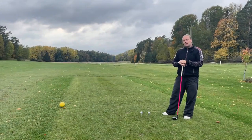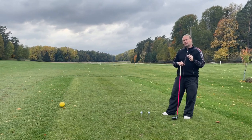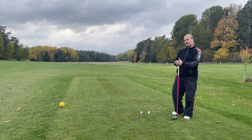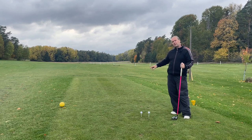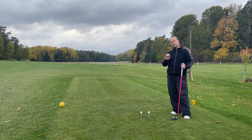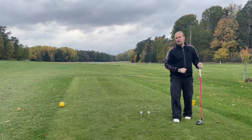Hi everyone, welcome to think past impact. You need to think past impact if you really want to hit your longest drives. Most people think to impact and don't really care about what happens after, but to hit it as far as possible you also need to understand what happens after impact.